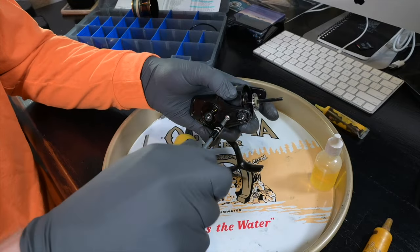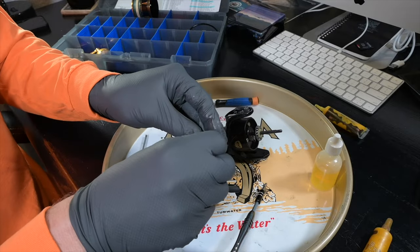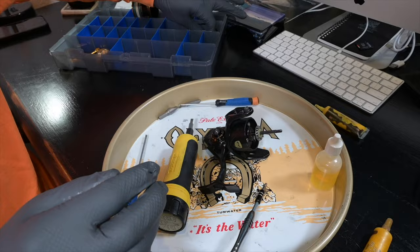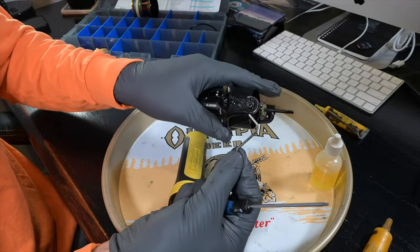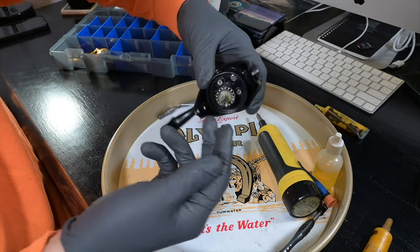Next we can take our rotor cap screw off and the rotor cap pops off. Stow those together, and then our rotor trip lever just pops on out. The bail mechanics are now gutted.